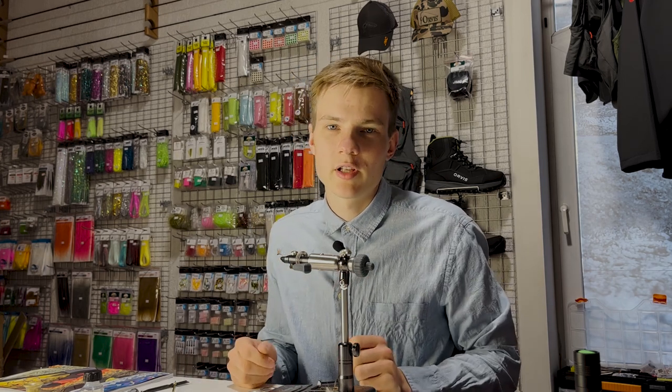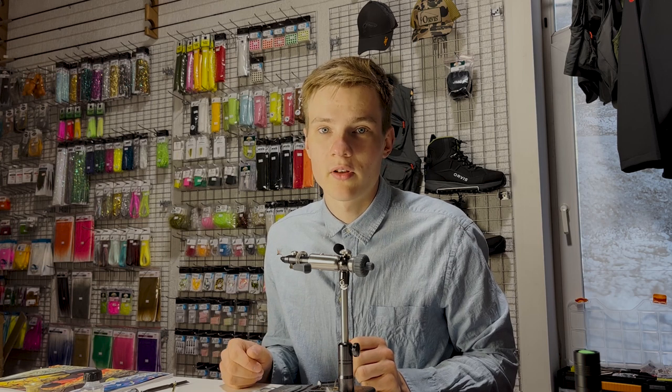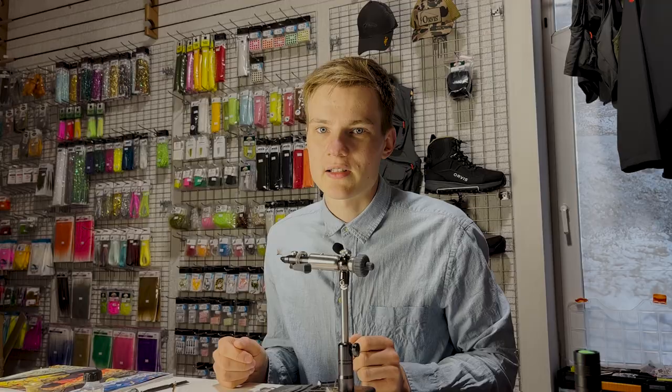As for this fly, I really do hope some of you tie it up, because it's well worth having in your box. In fact, I don't think I'm going out fishing without it next season.